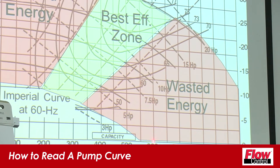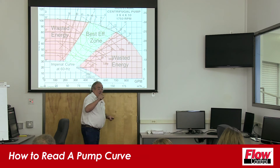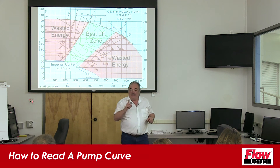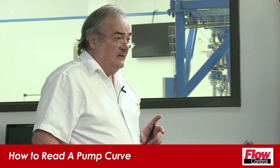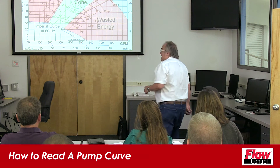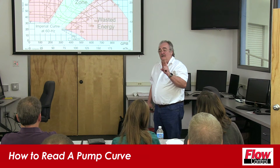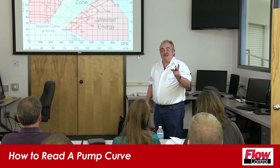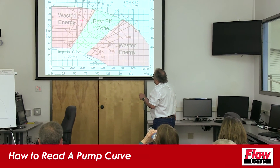I would tell my operators to operate that pump at this point on the curve. Do your process engineers talk about these techniques with the operators? Do your operators know what we're doing here? If they don't, put down the vibration meter and pick up a pump curve. You don't have to monitor a pump with a flow meter — you can monitor the pump with pressure gauges.